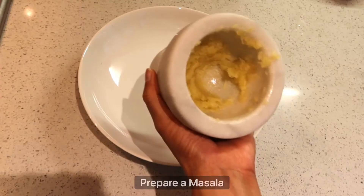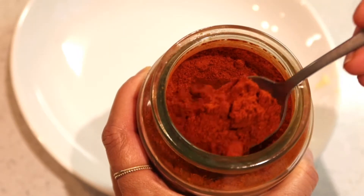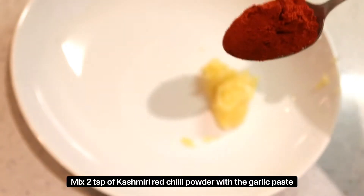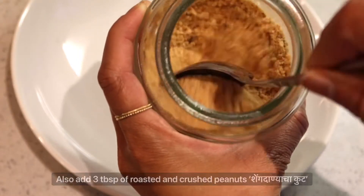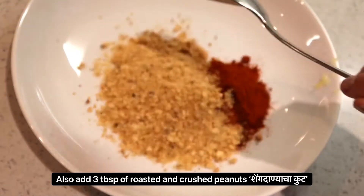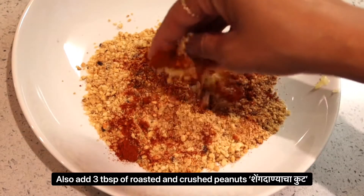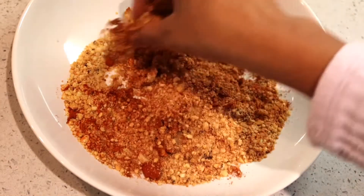Now mince 7 or 8 cloves of garlic in a pestle and mortar and prepare a simple masala. For that, just add a couple of teaspoons of Kashmiri red chilli powder to the garlic paste, followed by 3 tablespoons of roasted and crushed whole peanuts, commonly known as Shinga Danya sakut in Marathi. It's really up to you how much chilli powder you use in your curry.